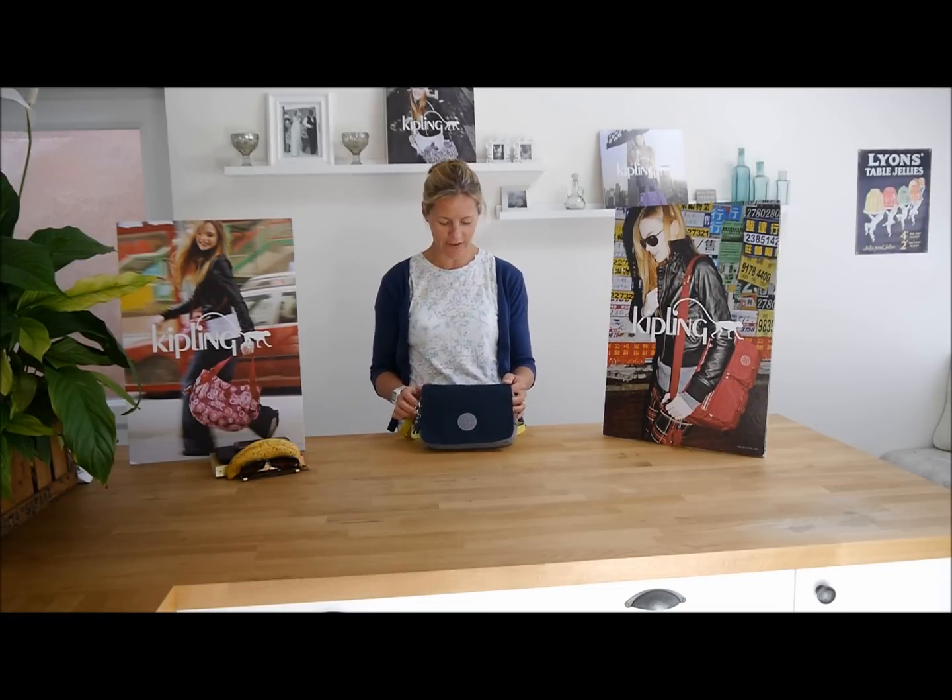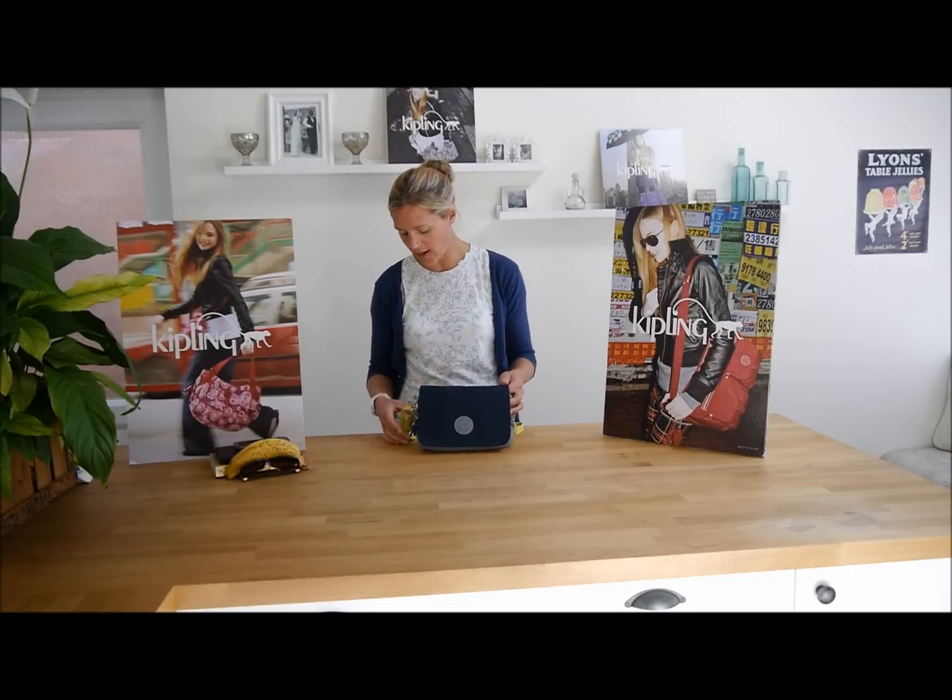Hi there, my name is Caroline and I'm from R Therapy. Here to show you this lovely Kipling bag. This one is called the Delphine N and the colour is called Mixed Block because it's these lovely colours here.